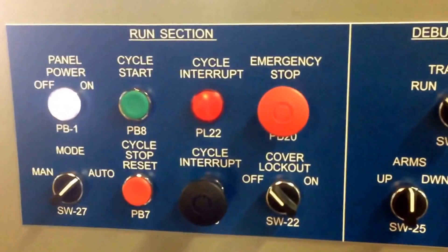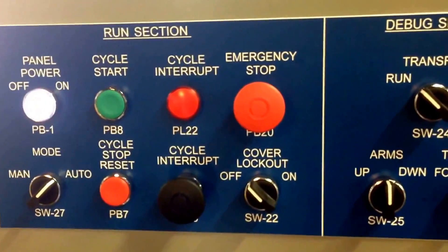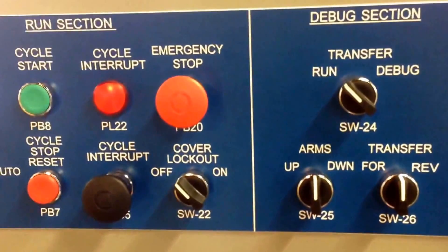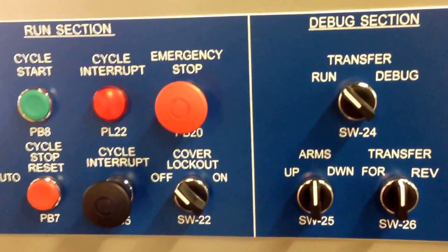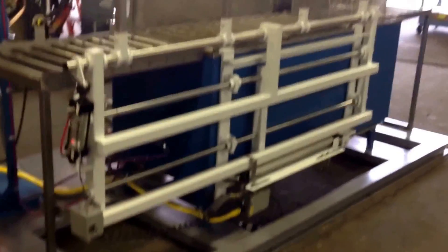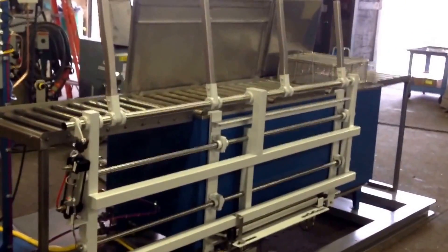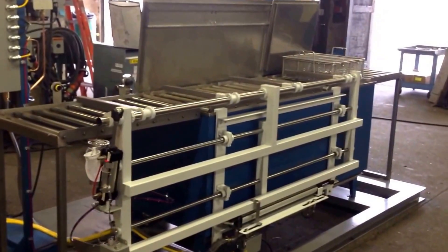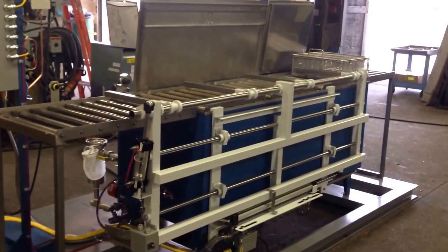The operator panel is very simplistic — just an e-stop, cycle start, and cycle stop. Overall, the system will be in a waiting mode on its proximity sensors to index and cycle parts through, so there should be very little interaction required for operators. That's the automated wash, rinse, dry agitated immersion system. For demonstration purposes, we've removed the automation cover so you can see the automation.